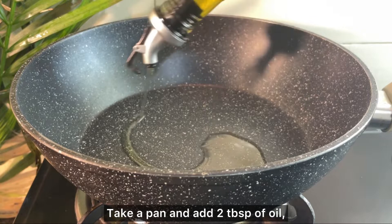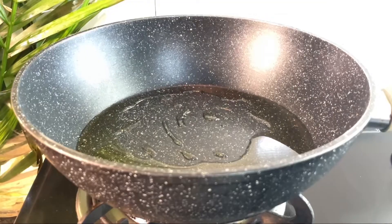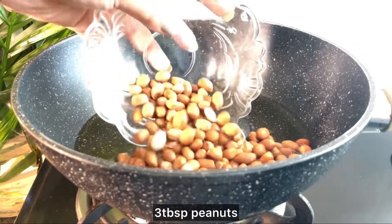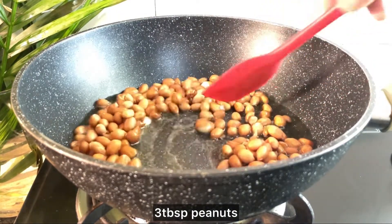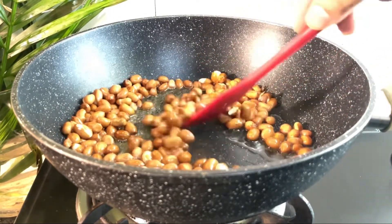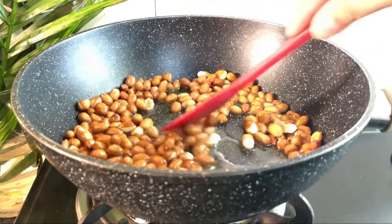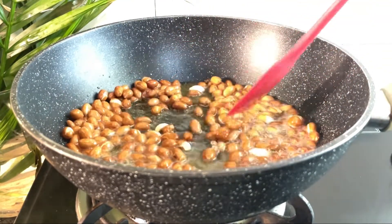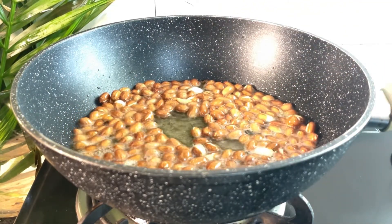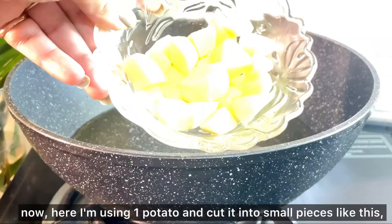First of all, add 2 tablespoons of oil. We will heat the oil well. Then I will add some peanuts. If you like it, you can add more. We will fry them on a low-to-medium flame. When you hear a sputtering sound, that is the time to turn off the flame and remove all the peanuts. The peanuts are ready.